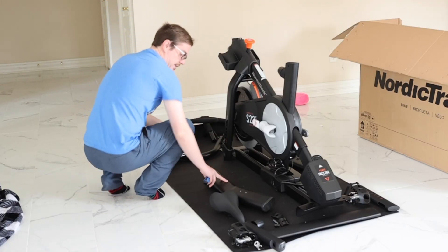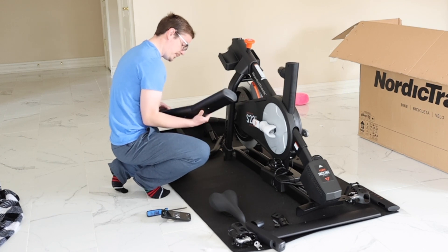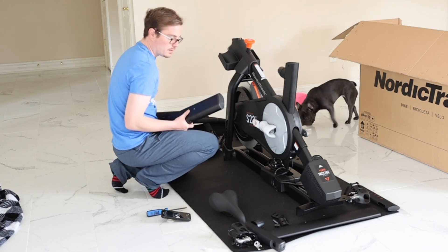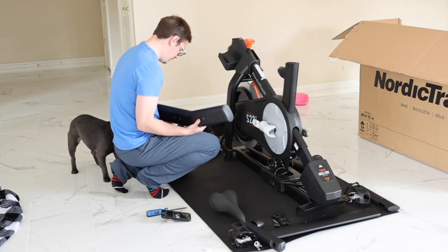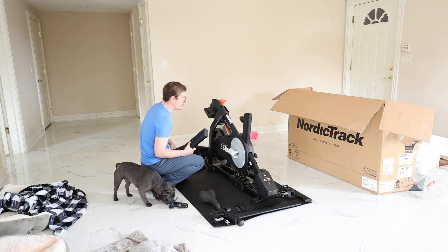This is the front stabilizer. Wait, what is this one? No, it's not — yes it is. It has wheels — little wheels. No. Yeah, there are feet on it.